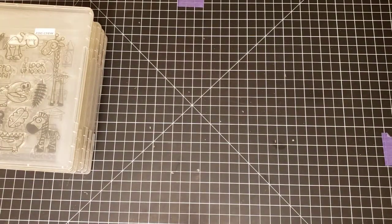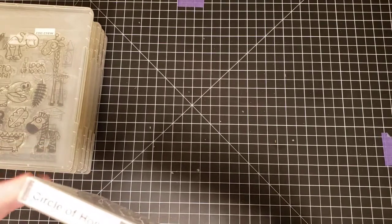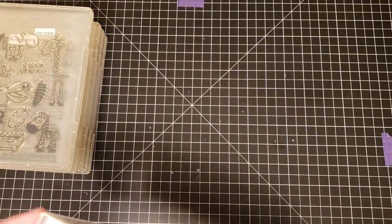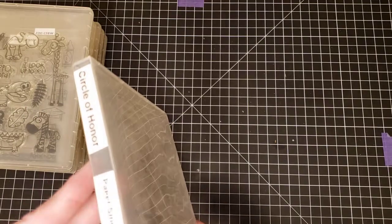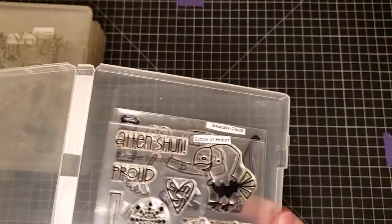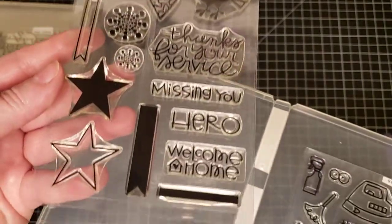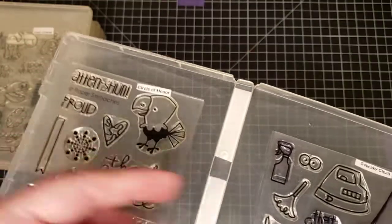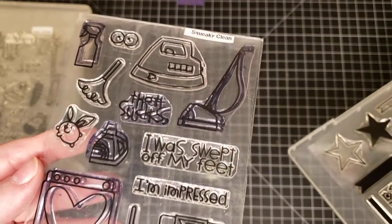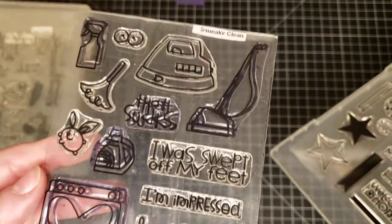Next we have Paper Smooches. There are multiple sets in these boxes — you have to tell me which set you want. We have Paper Smooches Circle of Honor and Squeaky Clean. This is Circle of Honor, and this one is Squeaky Clean by Paper Smooches.